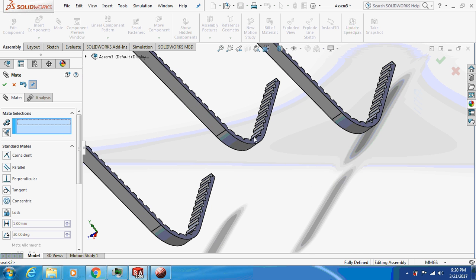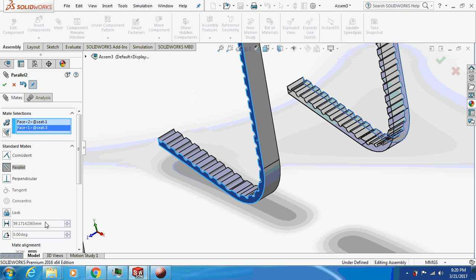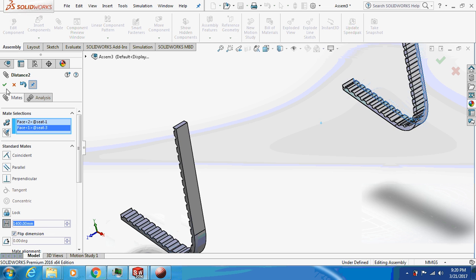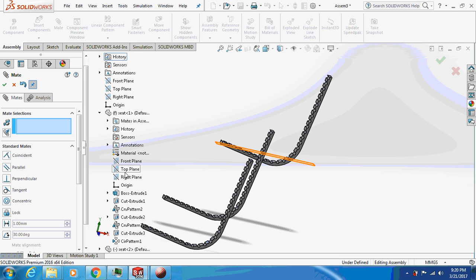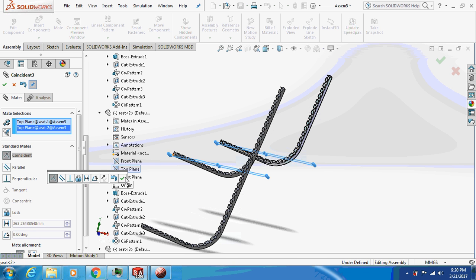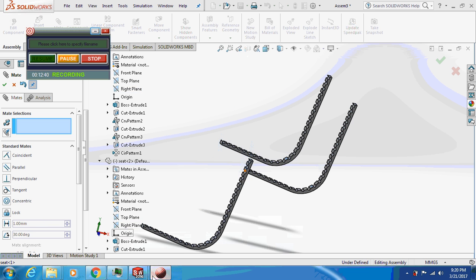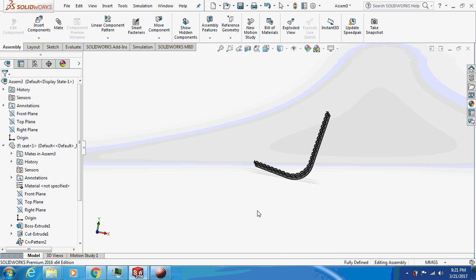Similarly, mate this face with this face and make them parallel, giving a dimension of 700 mm. For this face, give a 1400 mm dimension because it's on the same side. Then mate the top plane of the first seat with the top plane of the second, and the right plane of the first with the right plane of the second. Now they are aligned — do the same for the third seat. All seats are now aligned in the same direction.